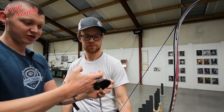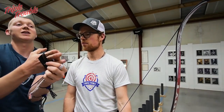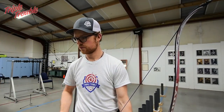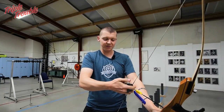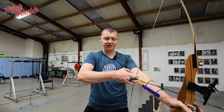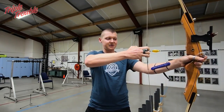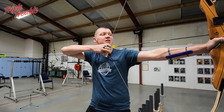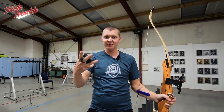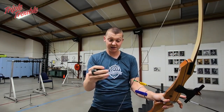If your fingers are really stressed — if you're really pinching your fingers on the string — and then the clicker goes, you really have to let go of the string. I can demonstrate this with a light bow. First I'm going to show you what happens if I have a lot of tension on the fingers: I'm really pinching. You can see it in my forearm as well — all the tendons tense up — pinching, pinching, pinching.